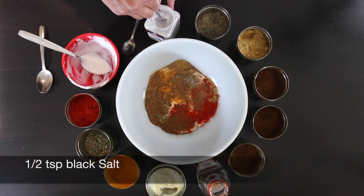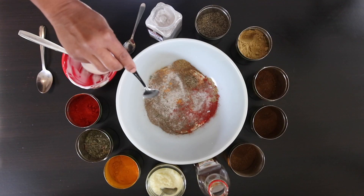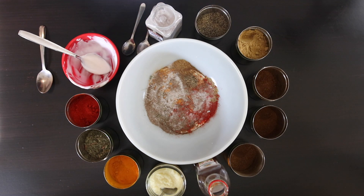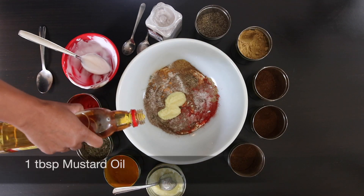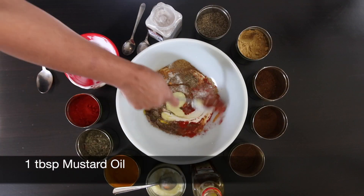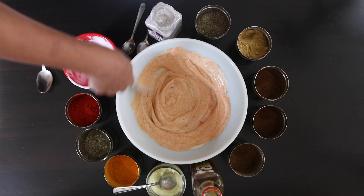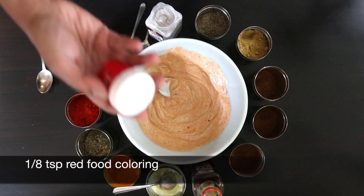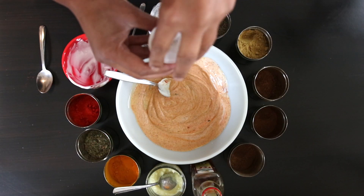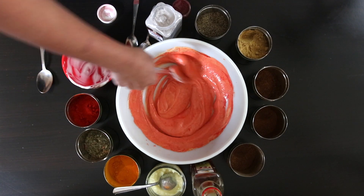Next I'm going to add 1 teaspoon of black salt — this is either a grayish or pink color and it gives a great umami flavor. It's used a lot in chaat, but you can also use regular salt if you can't find it. Next, I'm going to add 2 teaspoons of ginger and garlic paste, and finally 1 tablespoon of mustard oil, and mix everything well together. Tandoori is well known for its red color, so I'm going to add about ⅛ of a teaspoon of red food coloring to get that nice vibrant red color, and mix it in.